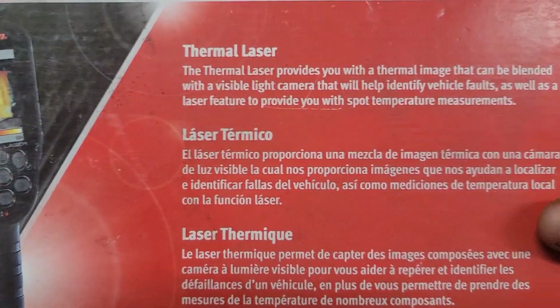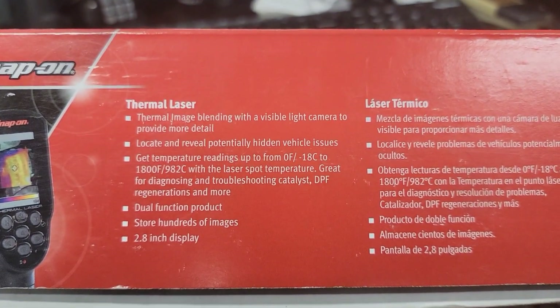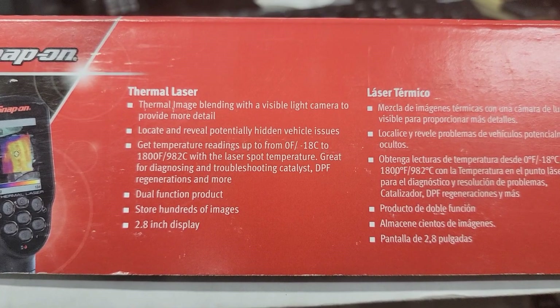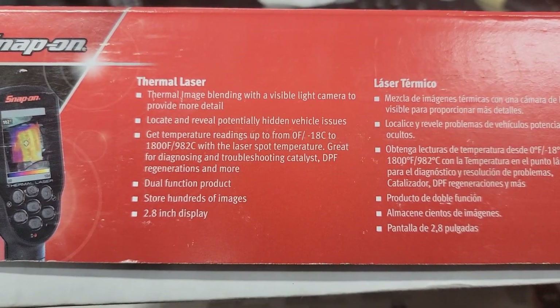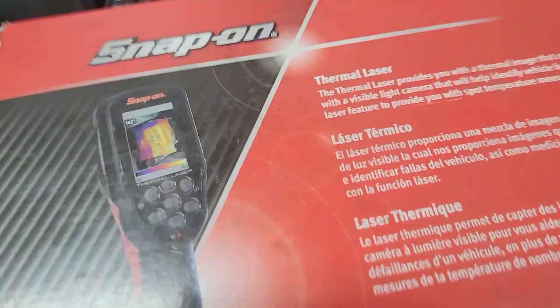This is my favorite thermal imager. I've tried a couple of them including the old Snap-on — wasn't a big fan of it. But this thing is definitely the cat's meow. Here's the unit in the box — thermal laser. It says thermal imaging, uses invisible light camera to provide more detail, locate and reveal up to potentially 1800 degrees, which is nice. Dual function product, stores hundreds of images, 2.8 inch display.